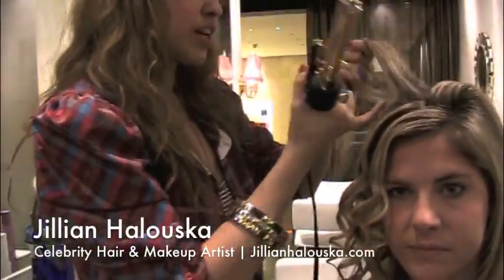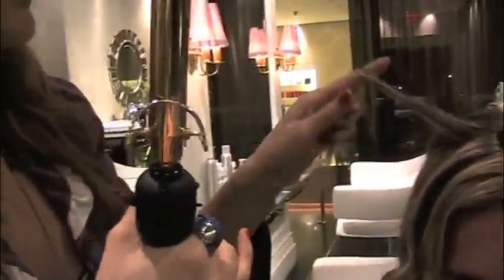It's a little time-consuming, but it is easy. Basically, you're doing the exact same thing with every single piece of hair. By the time you're done, you're going to be a pro.